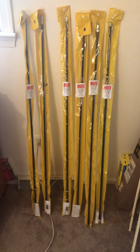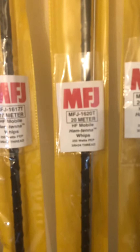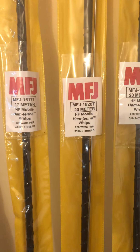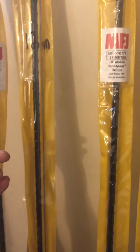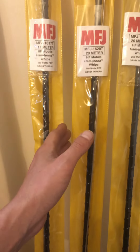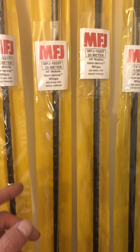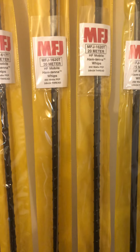These are also good for mobile, obviously. They have the 3/8-24 thread on them. The ones I have currently are all rated for 250 watts. They're mono-band — I'm missing the 15 here — and they cover 10, 12, 17. They do make the 60 meter and the 30 meter ones as well.